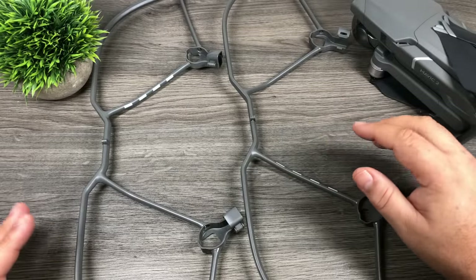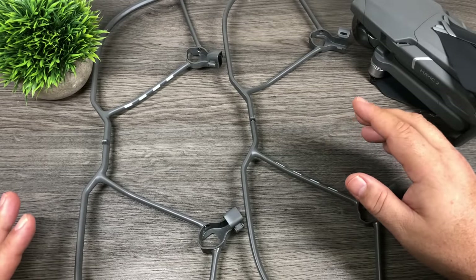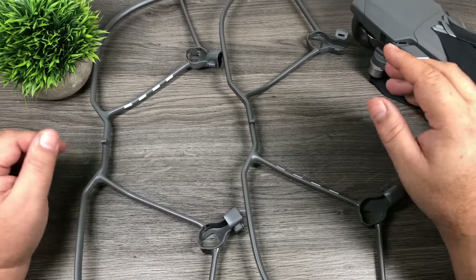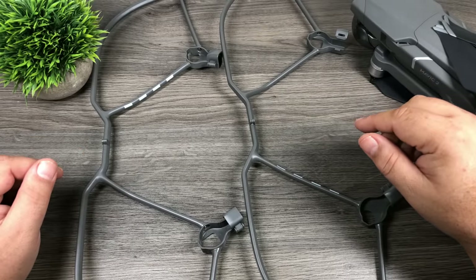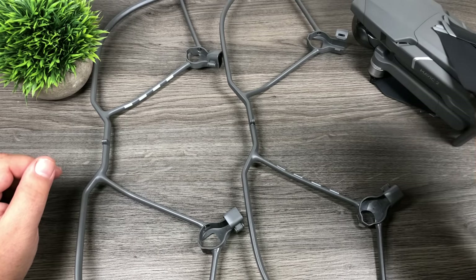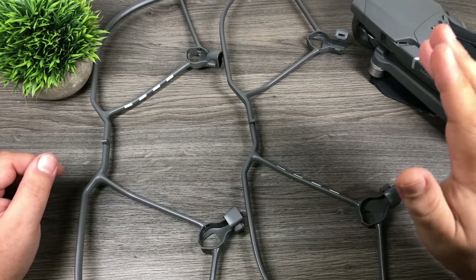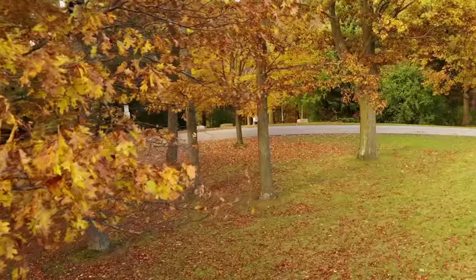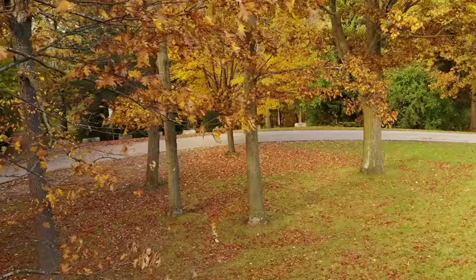For me, propeller guards aren't just for brand new pilots to help protect you from running into walls and trees. I use them from time to time — that's why I ordered them. I consider myself a fairly decent pilot; I've had my share of crashes and mistakes. What I like to do sometimes when I'm trying to get a very specific shot is take some risk, getting really close to something, flying alongside something. I love to fly through trees — it looks really good on video, just some nice slow movement through a forest.